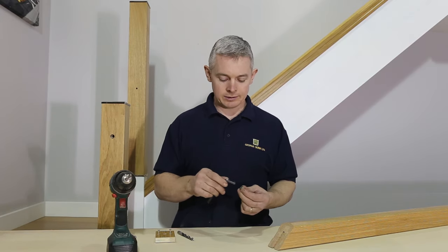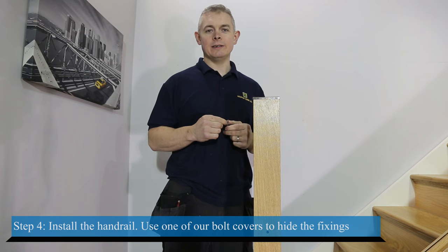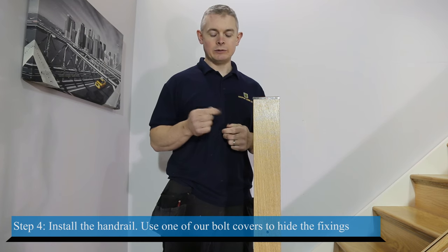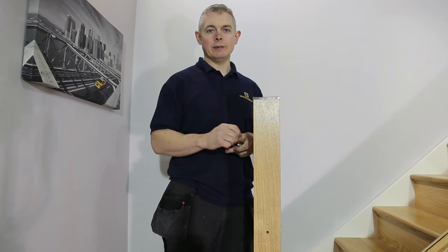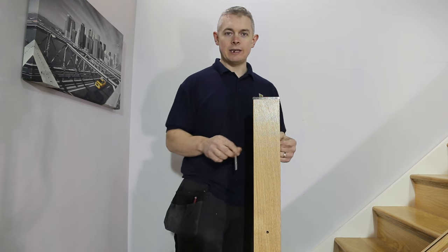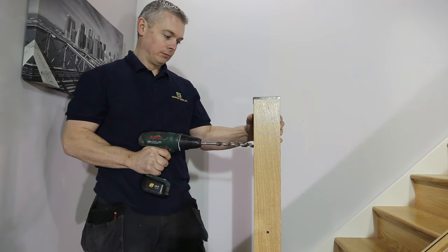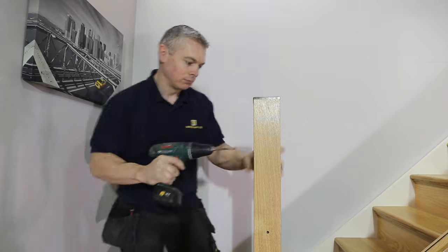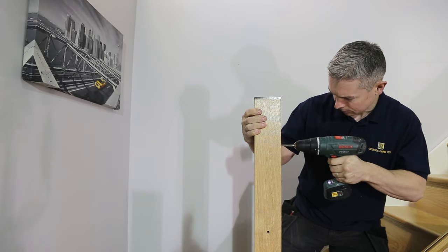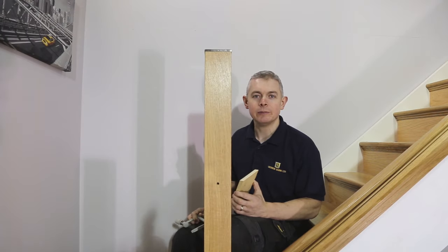We can now install the threaded insert, then carry on and install the handrail. To hide our fixings we are going to use bolt covers. This requires a 16 millimeter hole bored in the front of the newel post to a depth of 20 millimeters, and an 8 millimeter hole bored from either side to allow the hex bolt to pass through the newel. Glue and bolt the handrail in place, making sure the handrail is not twisted as this would make fitting the glass more difficult.